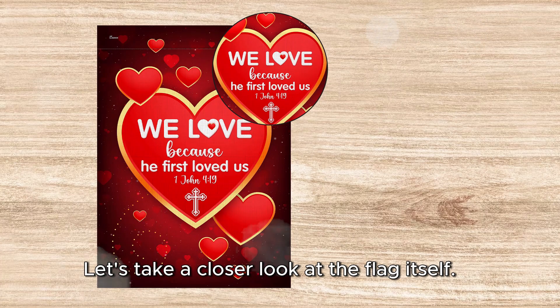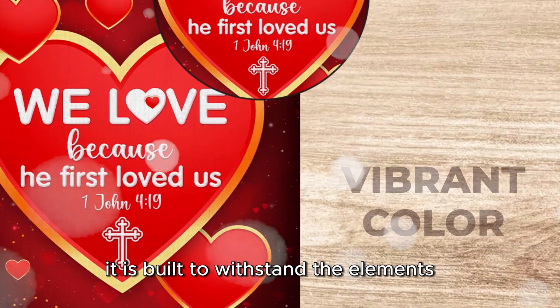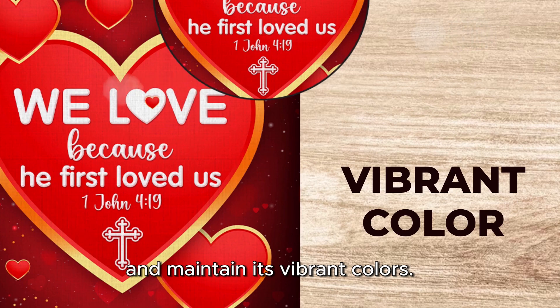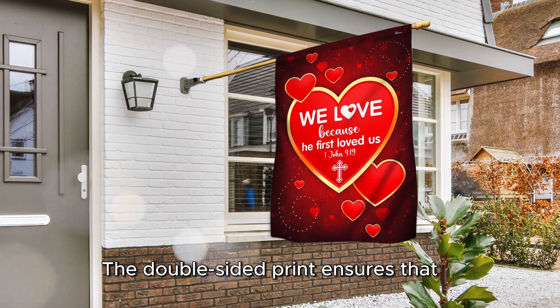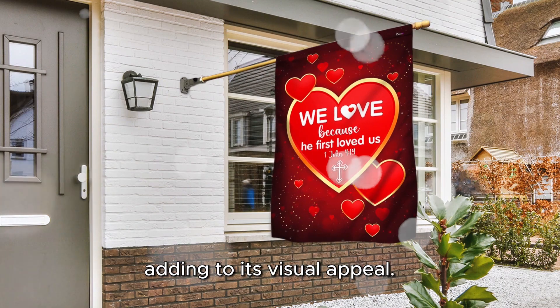Let's take a closer look at the flag itself. Made from high-quality canvas material, it is built to withstand the elements and maintain its vibrant colors. The double-sided print ensures that the design is visible from any angle, adding to its visual appeal.